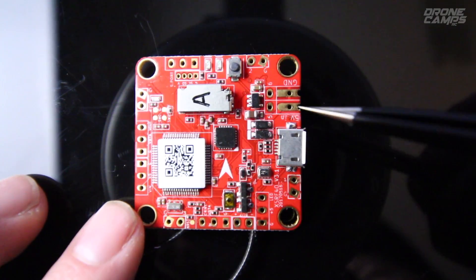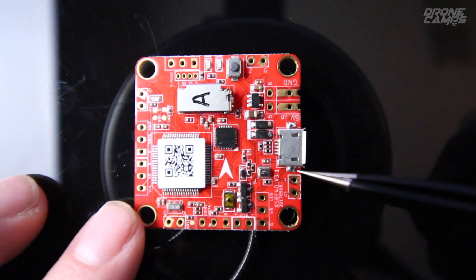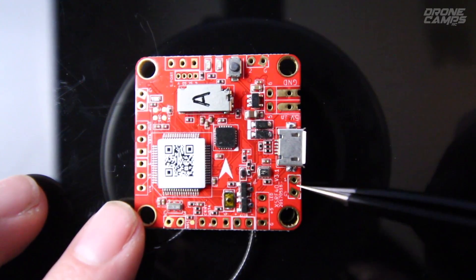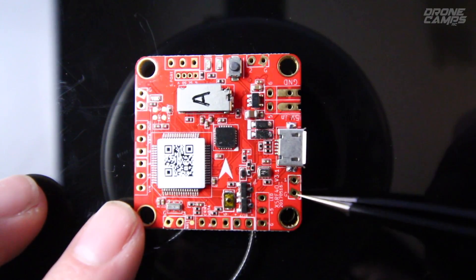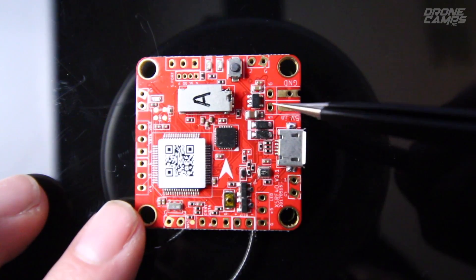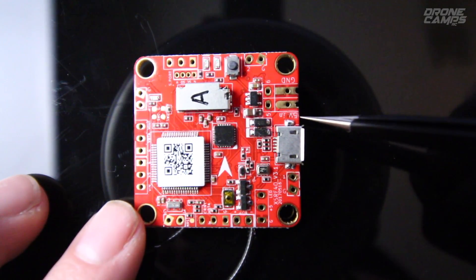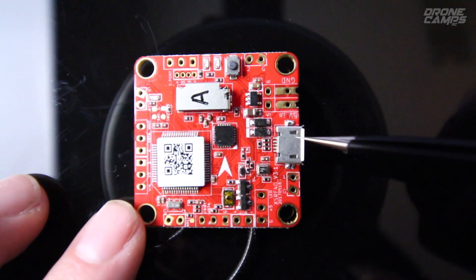Starting the in-depth pad walkthrough: motor number one's signal wire is soldered right here, and you also have ground wire support — it's nice they include that since some boards recently don't. The next two slots are for powering the board; you bring your wire up from your PDB and it requires 5 volts here to power this board. Don't connect it straight from a 4S battery — you'll fry the board.